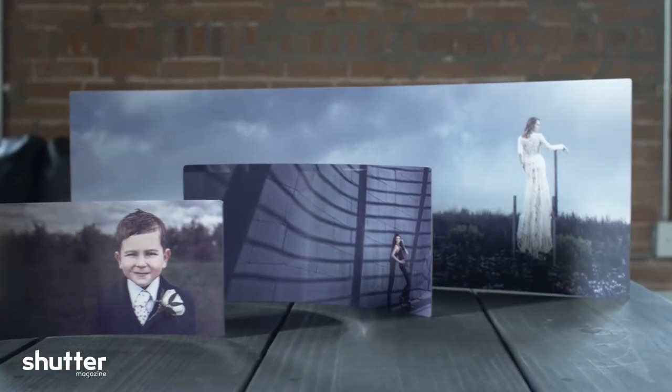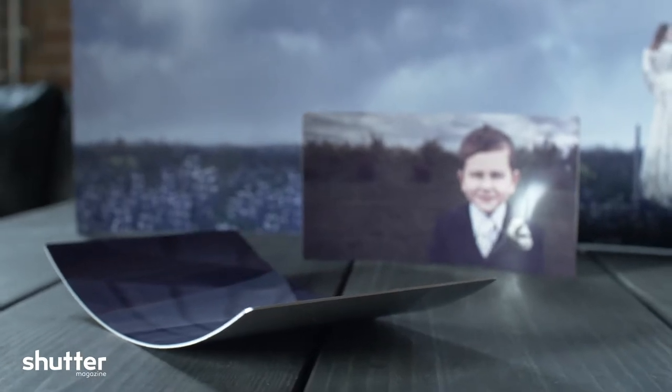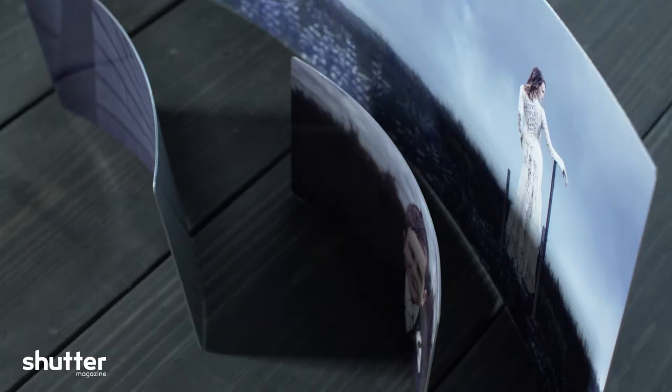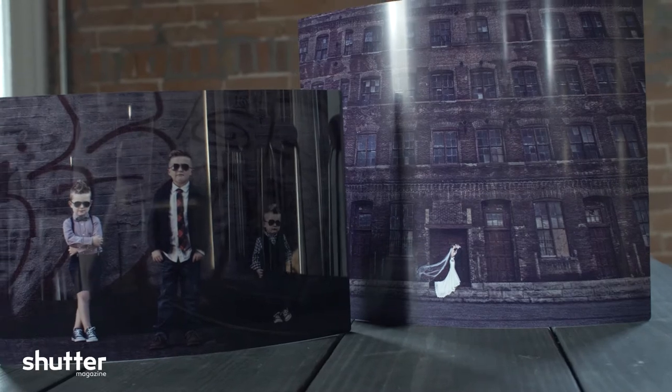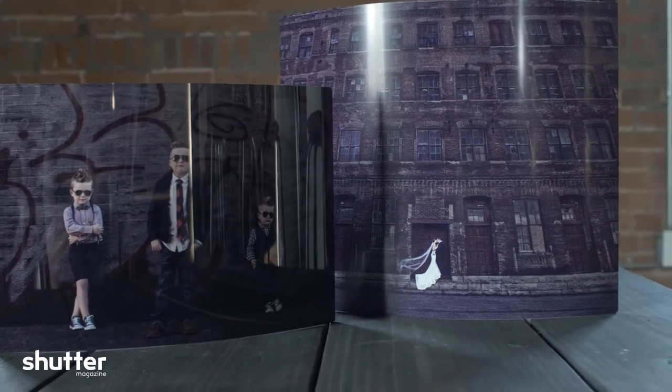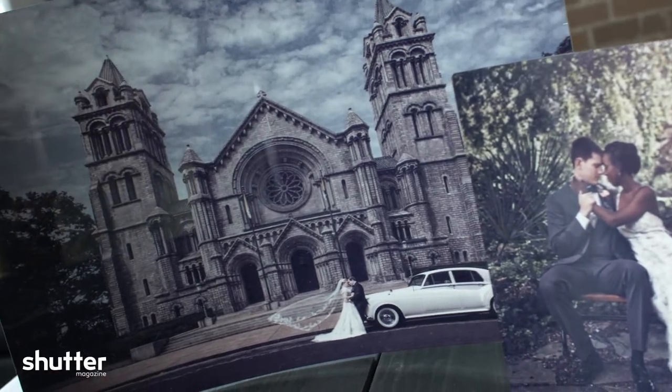The curved metal prints are a unique way to display prints on a tabletop, desk, or bookshelf. They come in 12 sizes from 4x6 to 12x18, including panels. The same five surfaces are available as their normal metals: high gloss, satin, mid gloss, sheer gloss, and sheer matte. Corner treatments available include sharp, square, rounded, and scalloped. And finally, they come in convex or concave curve types.